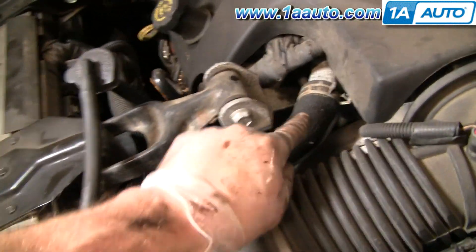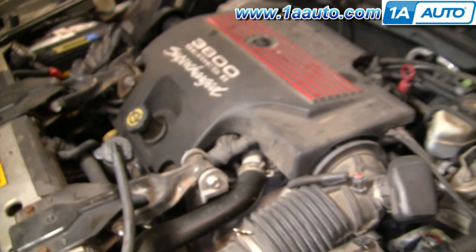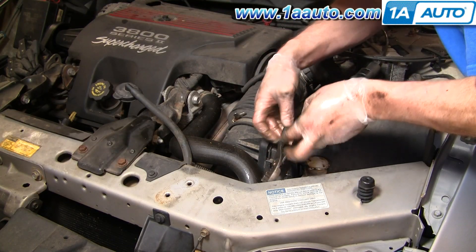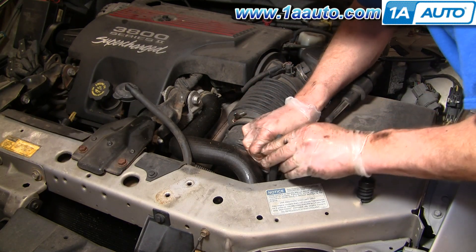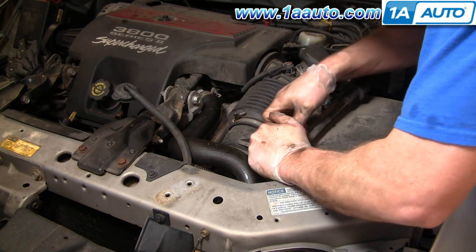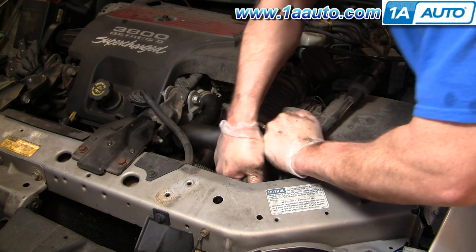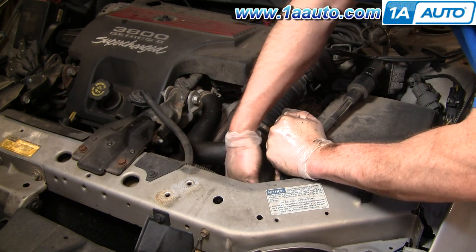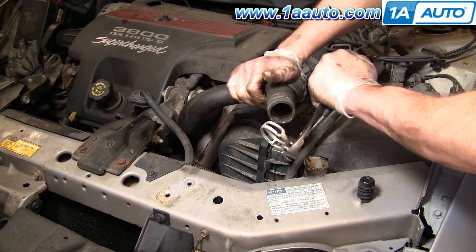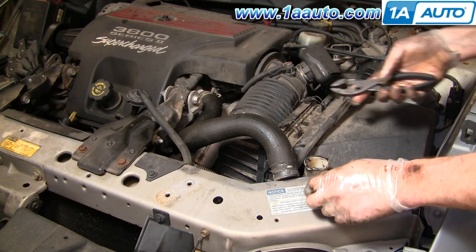Pretty easy to see here now. You've got a clamp here and also a clamp right down here. You can drain your coolant system if you want, or just put a catch pan underneath. I use a regular pair of pliers. Get in there, squeeze, and pull off. The hose just kind of sticks on there — you just have to pull pretty good.